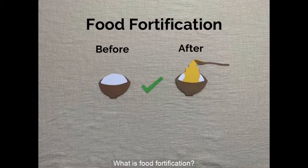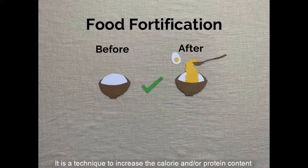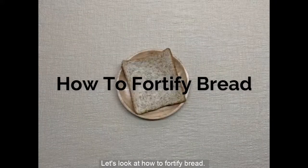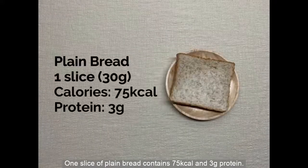What is food fortification? It is a technique to increase the calorie and or protein content of food items without increasing its portion. Let's look at how to fortify bread. One slice of plain bread contains 75 calories and 3 grams of protein.